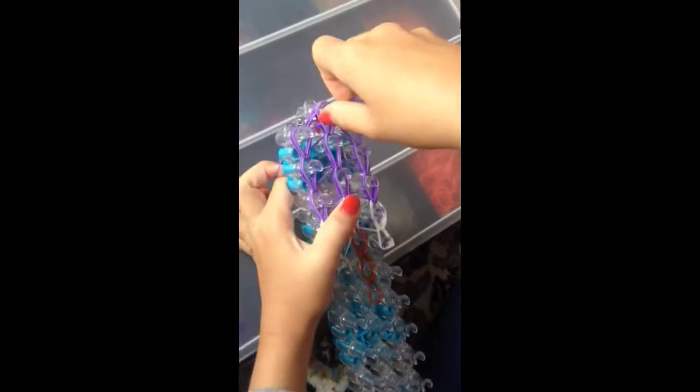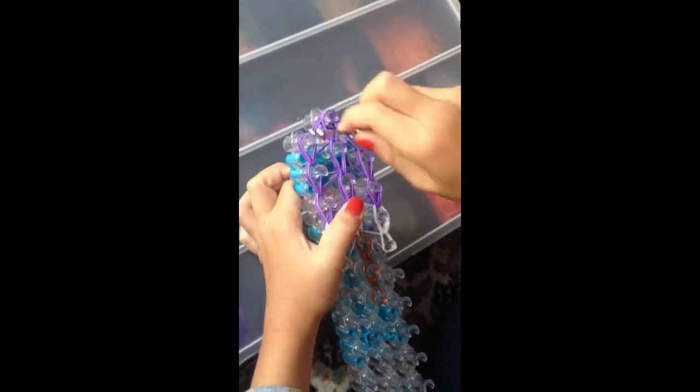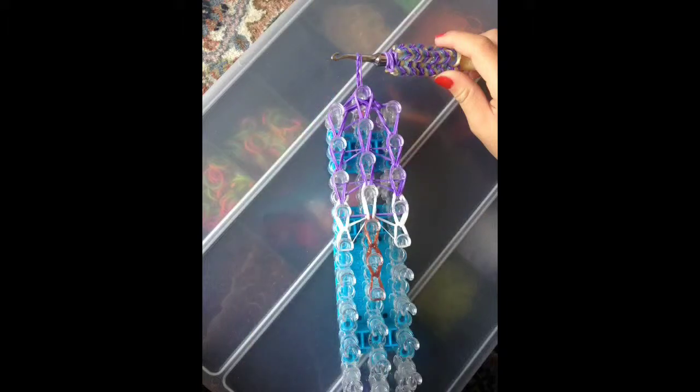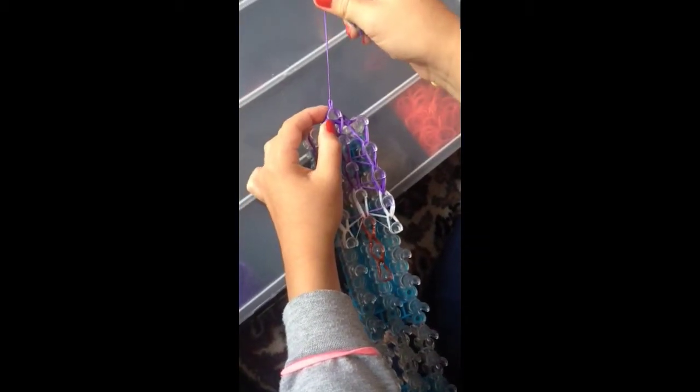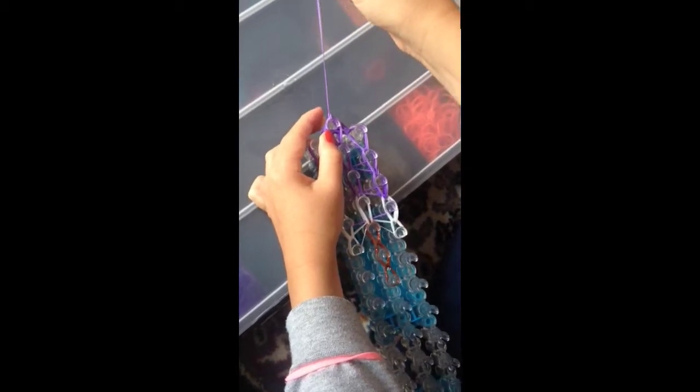And now it is time to take it off the loom. You need one more purple band and stick your hook through all of those bands. If you don't stick it through all of them, it will fall apart. Now you are going to pull this bottom one over the top and pull gently so that it makes a knot. And now you can get your hook and pull it off, but make sure you are gentle because some bands might snap easier than others.